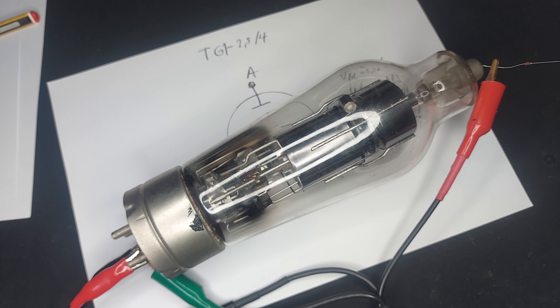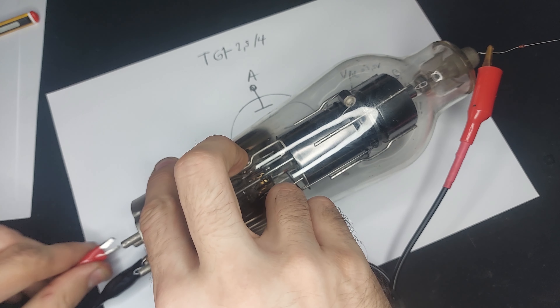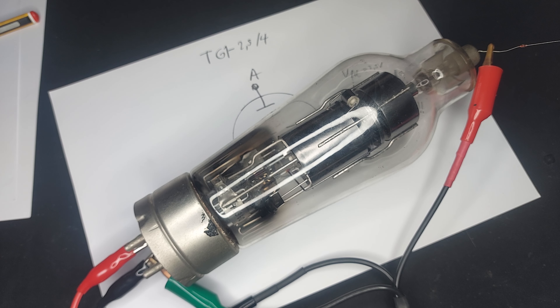Sorry if I blinded you. This is a pretty capable device and it can pulse peaks of kilowatts. Let's see a slightly bigger one.